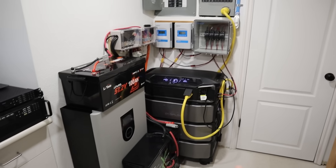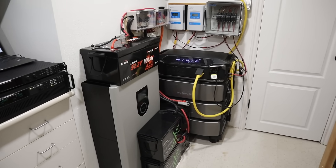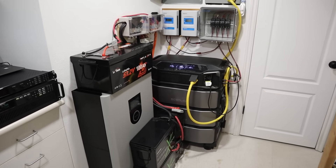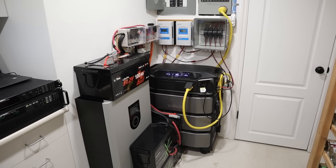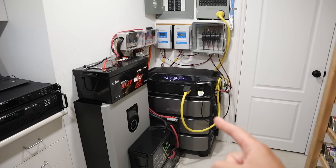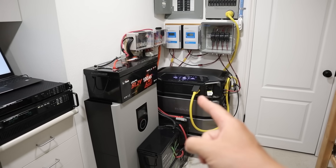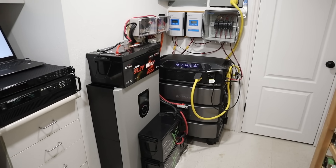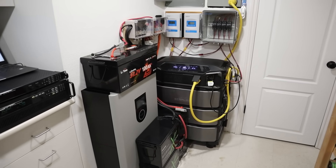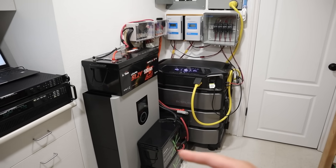I use this 48 volt battery bank to supplement the DPU on cloudy days and after the sun goes down — I charge it for a couple hours. But I mostly use these batteries to charge power stations I'm testing, because I don't want to plug them into the grid and be charged for that power — so why not use this stored solar power to do that.